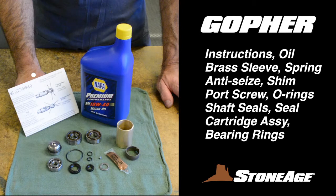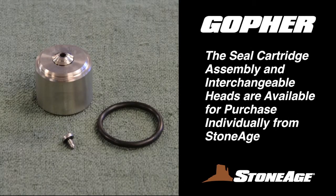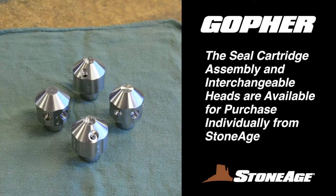The GEO-610 H9C Overhaul Kit contains more items when it's necessary for a major rebuild. You'll find written instructions, motor oil, a brass sleeve, spring, anti-seize, port screw, shim, O-rings, shaft seals, seal cartridge assembly, and bearing rings. The seal cartridge is also available as a separate component, as are the interchangeable heads.